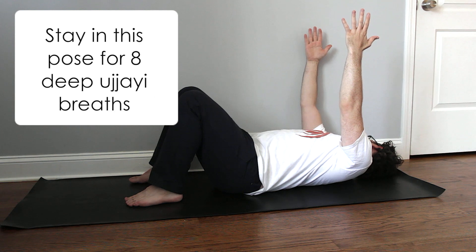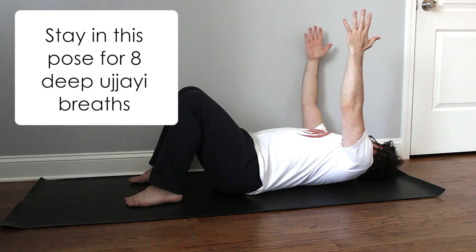Make sure you stay in this pose for about eight deep ujjayi breaths. Watch this pose again if you need a refresher. Thanks for joining me today. Thank yourself for being awesome.